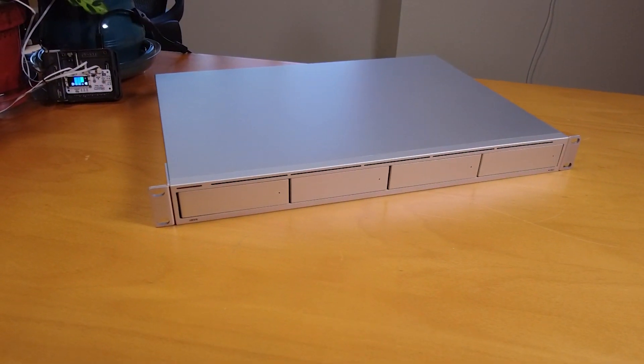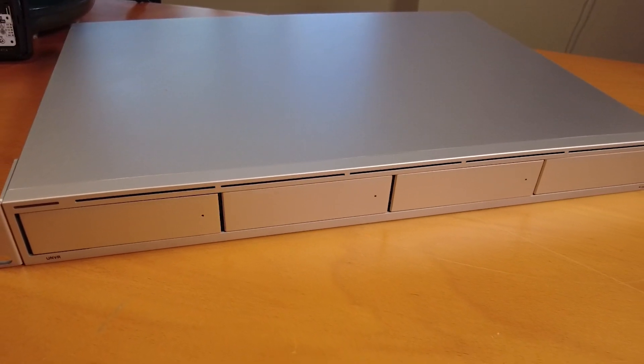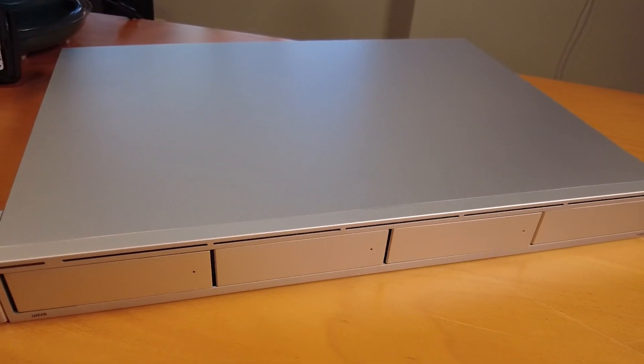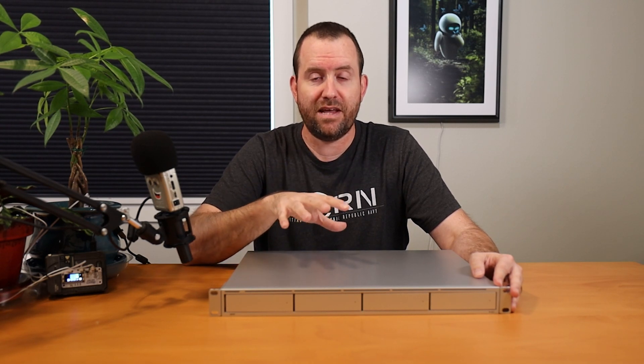Welcome to Crosstalk Solutions. My name is Chris and today we're going to be talking about the UniFi Protect NVR, model number UNVR. This is Ubiquiti's 1U NVR platform for UniFi Protect — basically a server appliance for surveillance cameras that has four hard drive bays across the front. This is one of three devices currently out of EA that you can get UniFi Protect on.